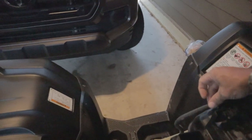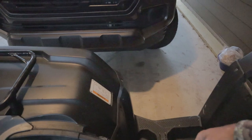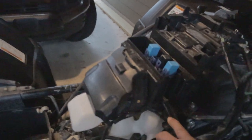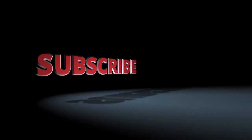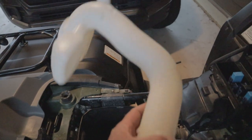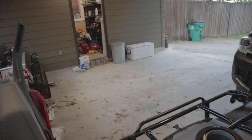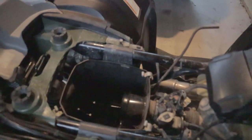Loosen up some of these tubes and stuff to make it a little more maneuverable so you can get it out of the way to get your factory snorkel out. There is a clip right there that you need to remove and you can just wiggle it out — and just like that your factory snorkel is out. Then there are a couple of clips, one here and one over here, that need to be removed and the box will slide right out.